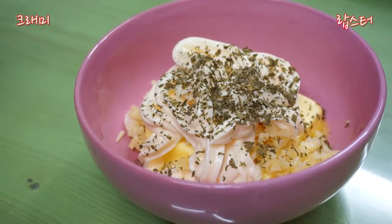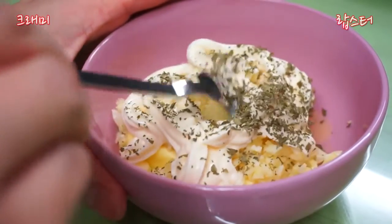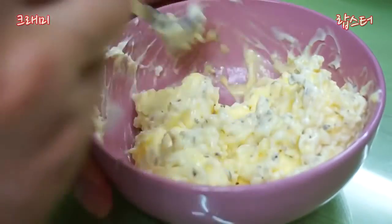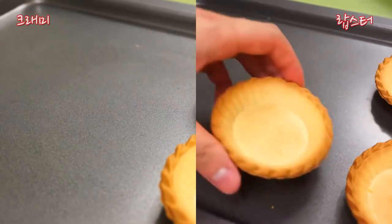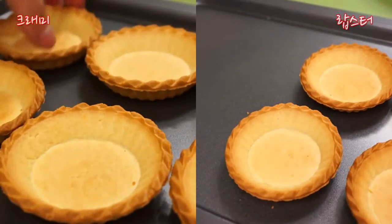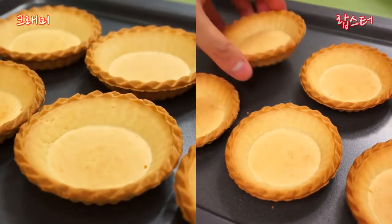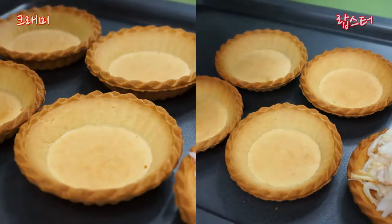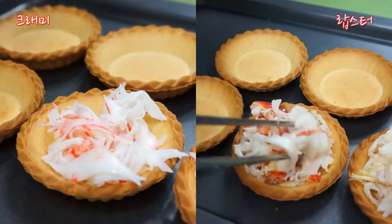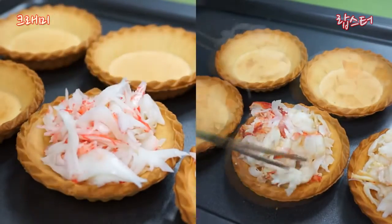Next, green onion. The green onion. Green onion. Green onion. The green onion.